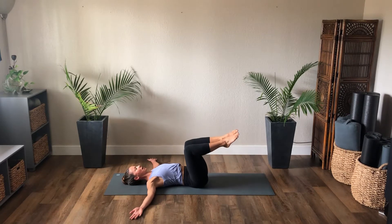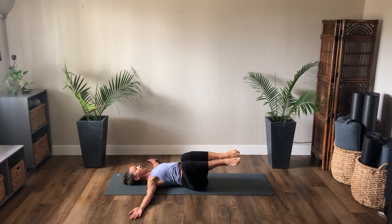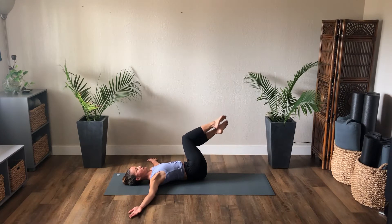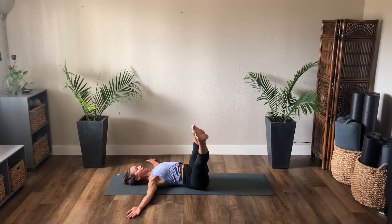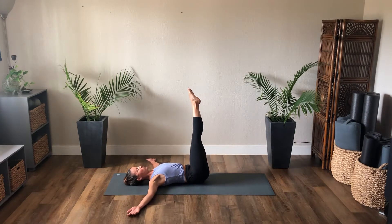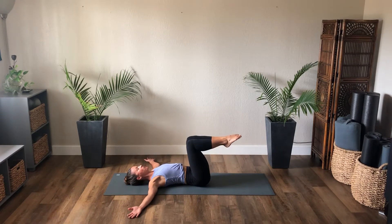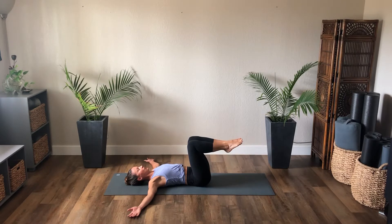Bend the knees — inhale, knees rock right, stretch the left leg as you exhale. Inhale bend, exhale center. Inhale left, exhale stretch right — keep those knees squeezing together. Bend the right knee, exhale center. Inhale right, stretch both legs, exhale through center. Inhale bend, rock left, exhale stretch both legs. Come through center, inhale bend. Two more — rock right, exhale stretch through center. Inhale bend, rock left, exhale stretch the legs, squeeze them together back through center. Bend the knees and set both feet down.